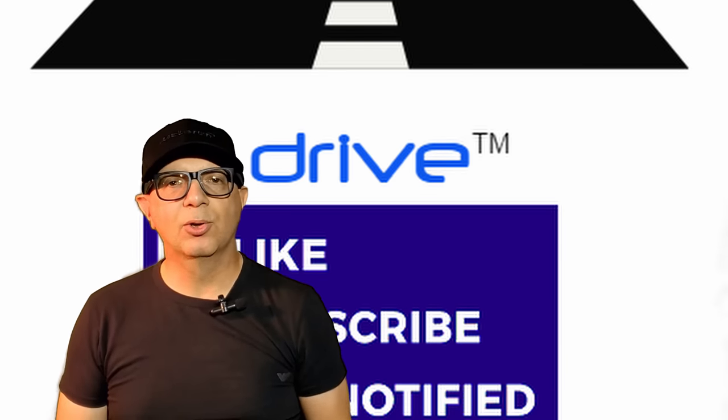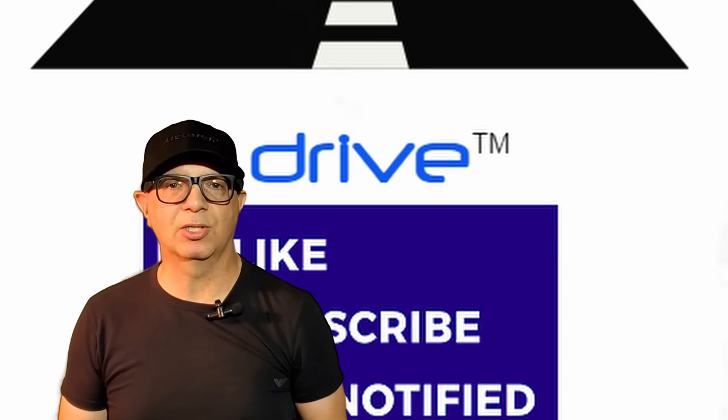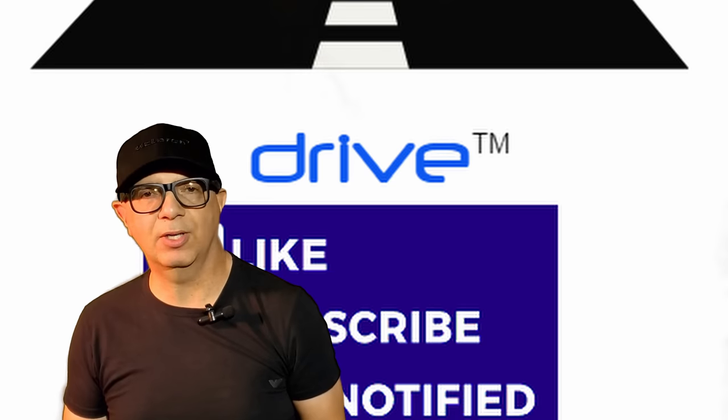Hi everyone and welcome to DRIVE, your source for automotive reviews, analysis, maintenance and restorations. Please subscribe to our channel, watch the entire video and of course click on notifications to be first to learn about new videos.